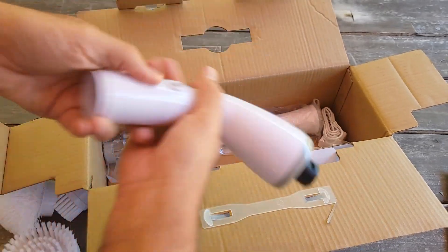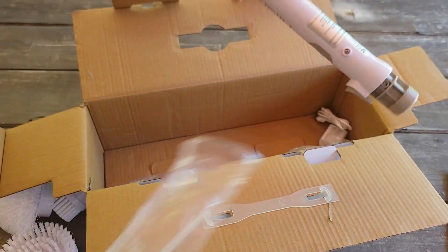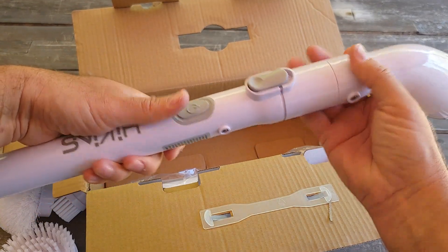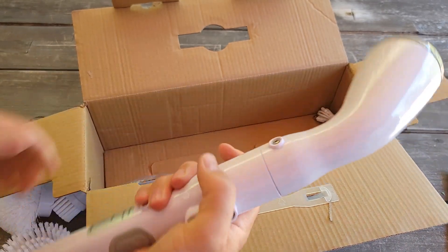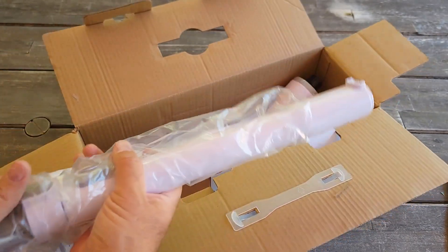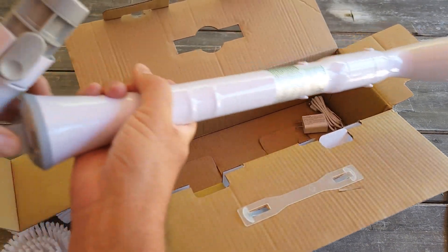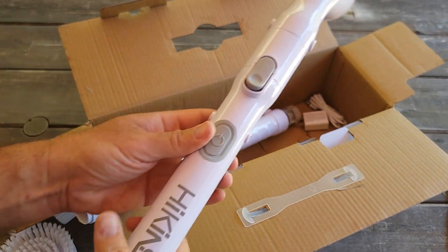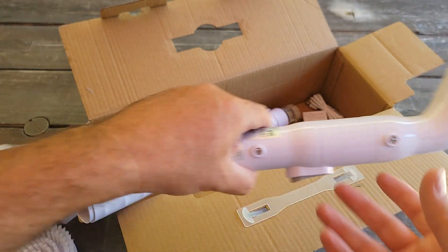This needs to be assembled a little bit. It's very simple — you just push it from both sides and it stays in nice. And there's more attachments. You can attach it between if you need it shorter. Oh wow, it works!